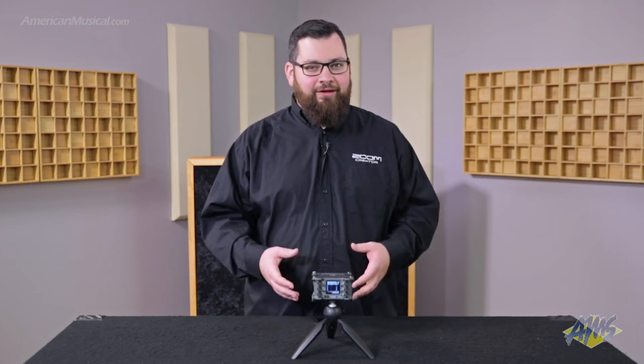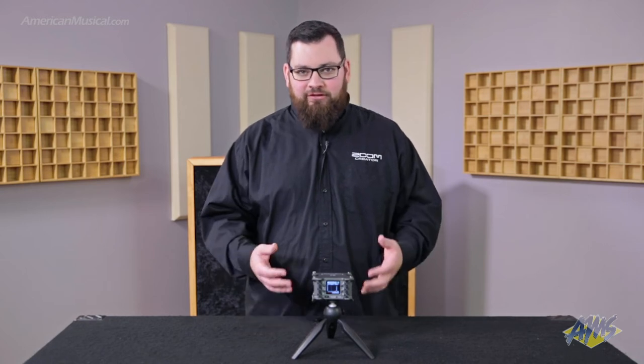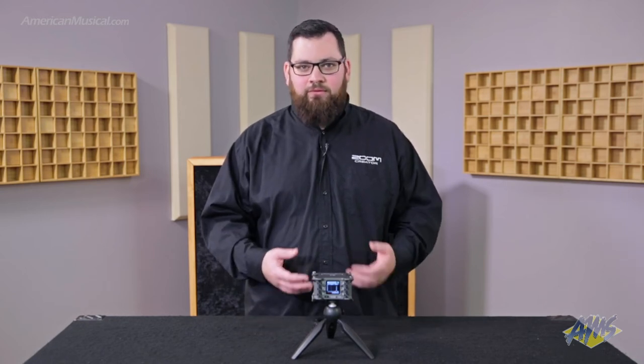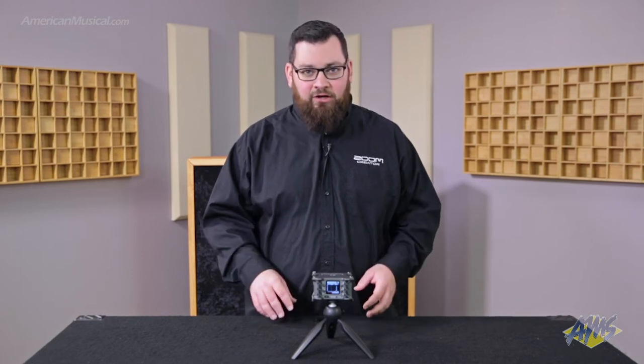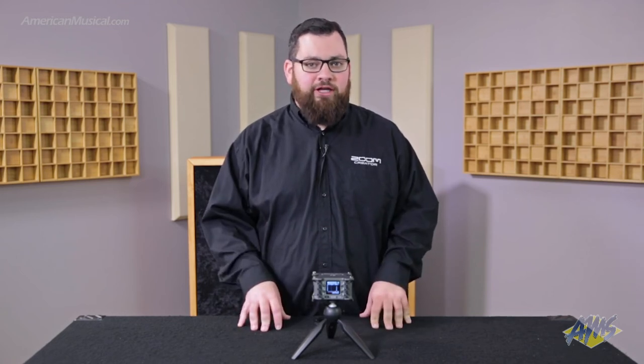It features dual AD converters and 32-bit float recording. Unlike 24-bit, where if a sound gets too loud you'll clip or if it's too low you won't be able to raise the volume enough in post-production to use it, 32-bit float will record the entire dynamic spectrum equally — meaning no matter how low or how high something is recorded, you'll have full flexibility in post-production to change the volume of that audio to your needs.